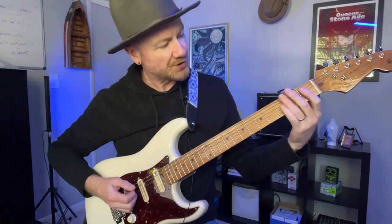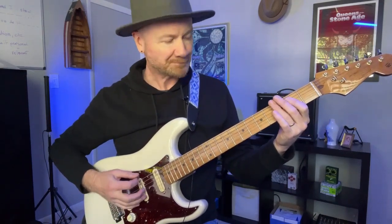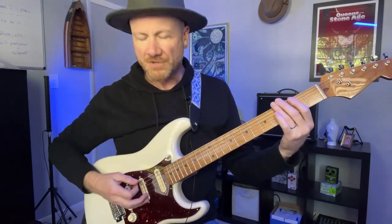E minor with the tritone riff. Metallica does this in a lot of songs — they use these particular notes. So we're in the key of E, or E minor.